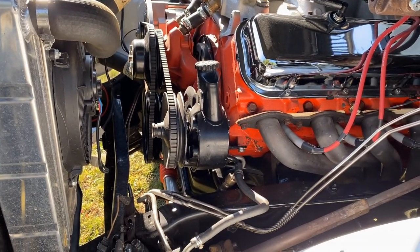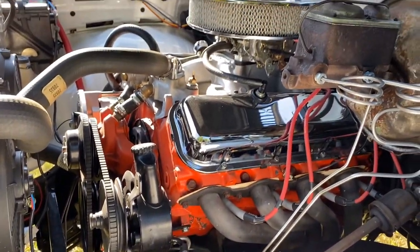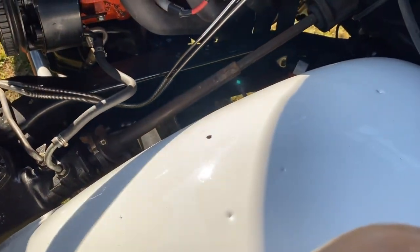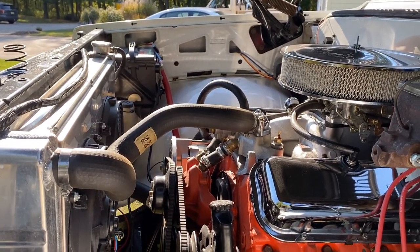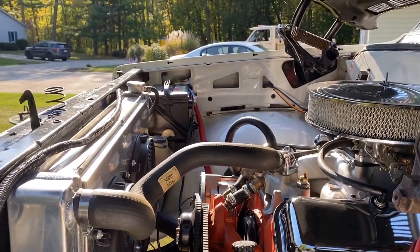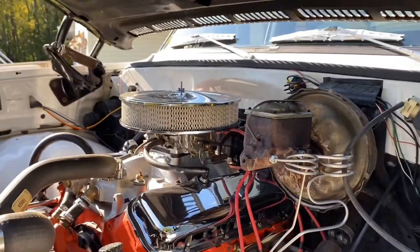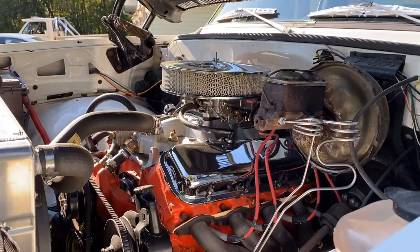Everything works good. The inner fenders — the person I got the truck from had them painted white, and I thought it was kind of cool, something a little different, so I had them repainted white. I really liked that. So they're white, and that's pretty much it under the hood.